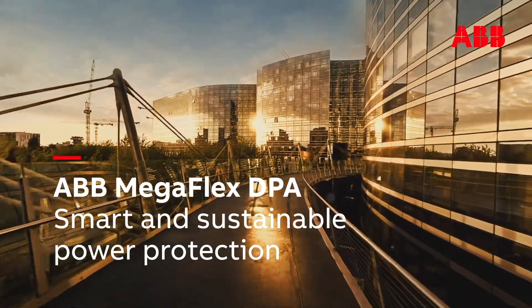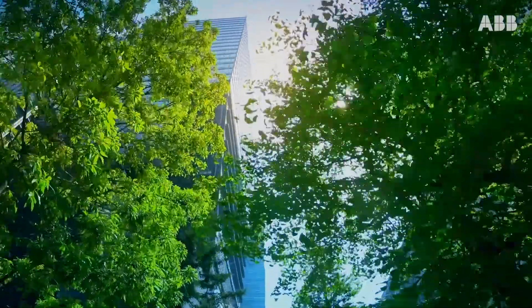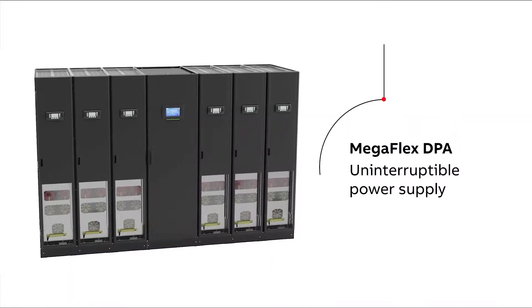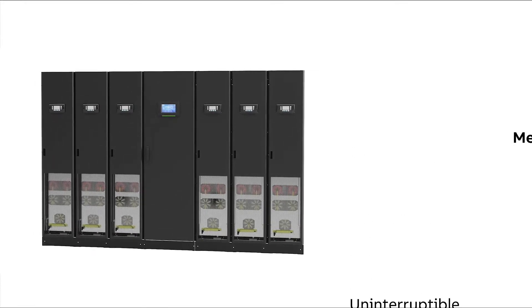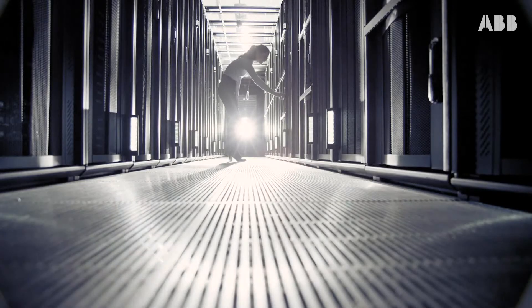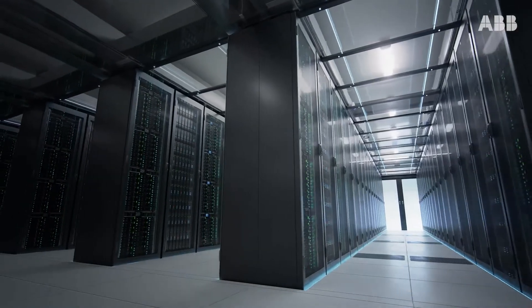High-density computing environments need to be sure that they have a reliable supply of clean power. Enter ABB's Megaflex DPA, an Uninterruptible Power Supply, or UPS, for applications that have high power demands, such as cloud-based, hybrid, and distributed data centers.